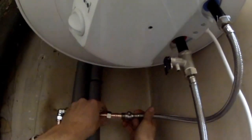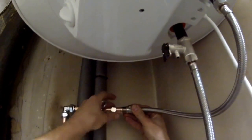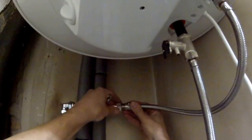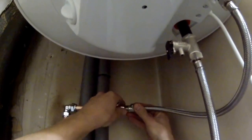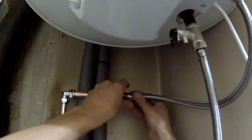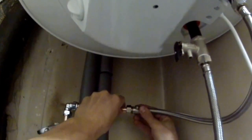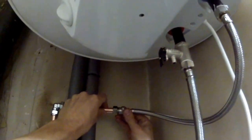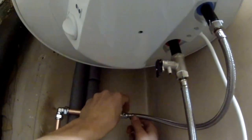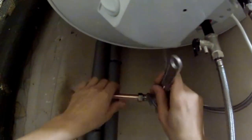This is my cold water main supply — simple colour coding to connect it. This hose is 50 centimetres in length so you have extra length if you need it. You can also see this valve so you can close off the water whenever you need.